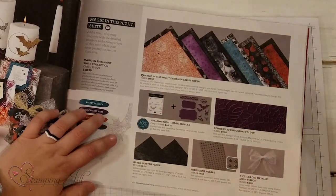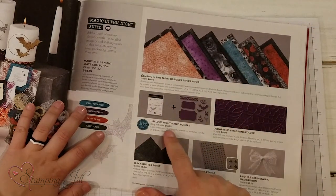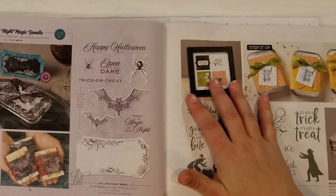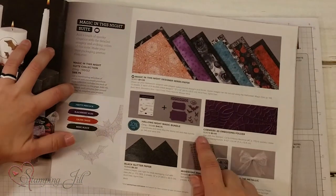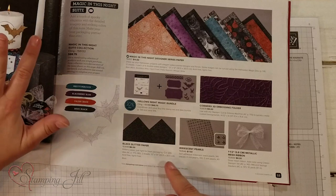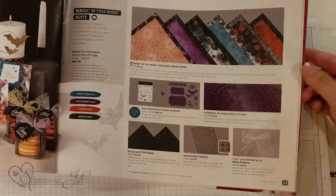In this week's suite, you get the Magic in the Night designer series paper, which is so cute. The Hollows Night Magic bundle comes with the stamp set and dies. It includes these fun tag dies, the 3D embossing folder with cobwebs, the black glitter paper — which is the prettiest paper ever — iridescent pearls, and the metallic mesh ribbon, which is beautiful.